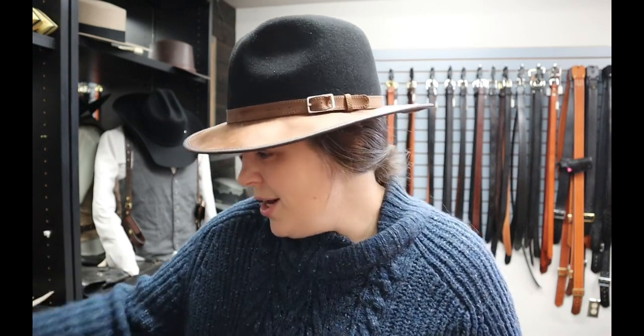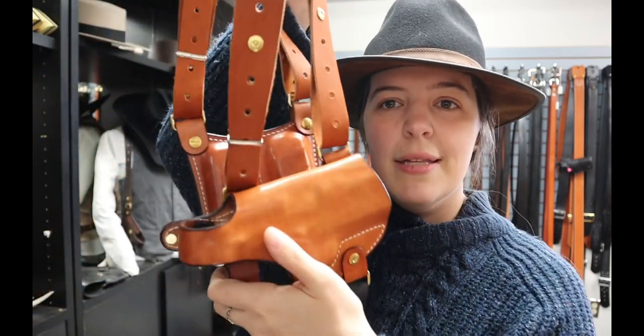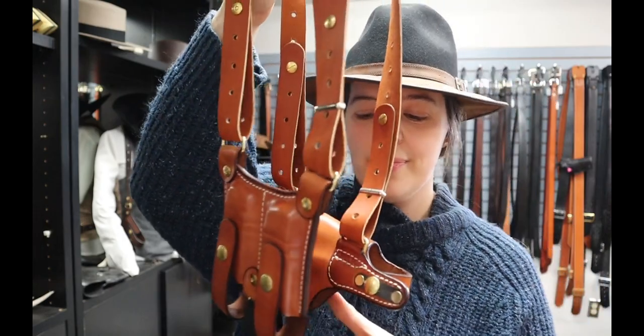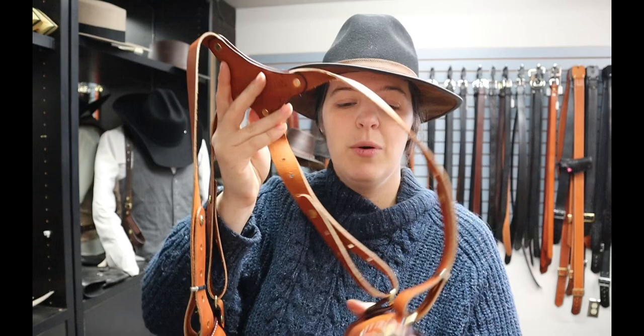The Lifeline Number One is a horizontal holster with typically a double mag pouch on the offside, but we've got some variations so I just wanted to show you guys before we send these out. Let's start with this gorgeous rig — this is in our natural tan color and it's your classic Lifeline Number One.